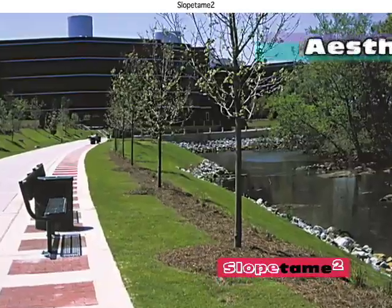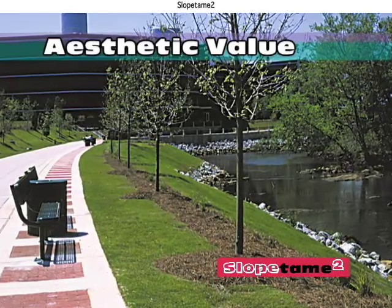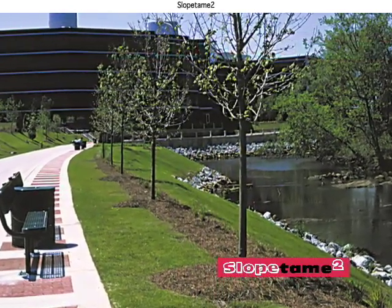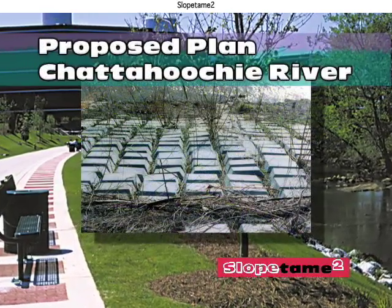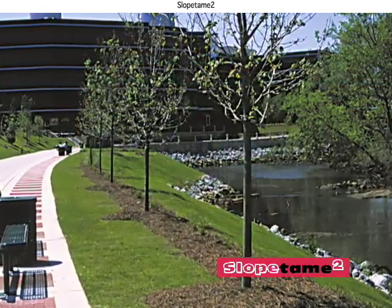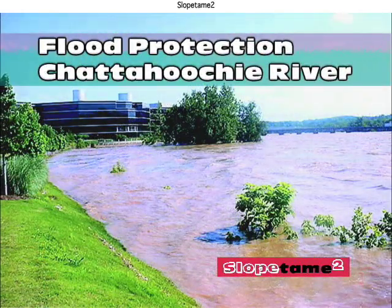Slope Tame 2 can have cutouts for trees and shrubs and grow vegetation for a more beautiful erosion control system. Slope Tame 2 replaced proposed unsightly concrete blocks to make an enjoyable river walkway.